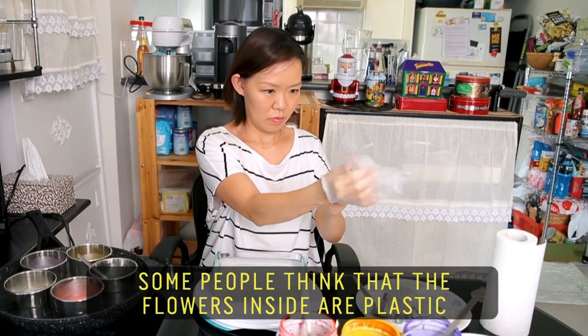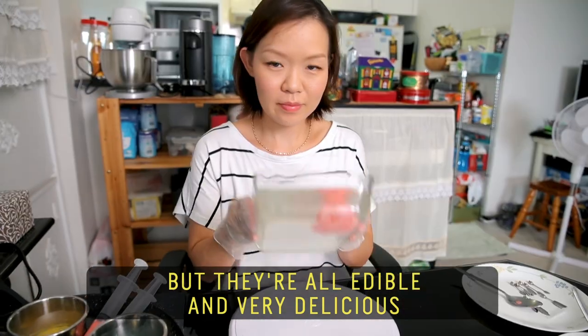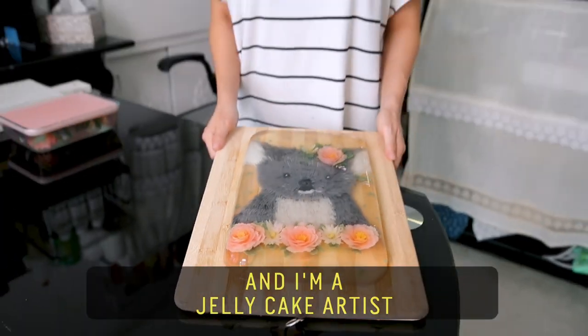Some people think that the flowers inside are plastic, but they're all edible and very delicious. My name is Sylving Boon, I live in Sydney and I'm a jelly cake artist.